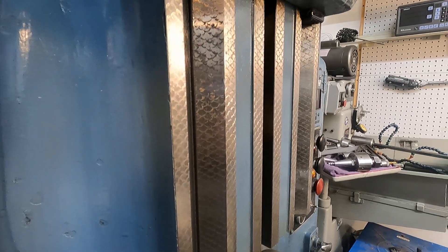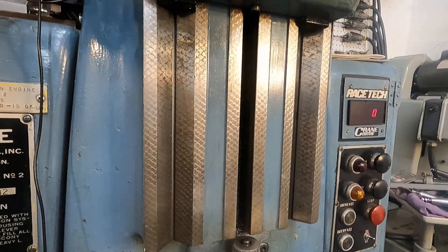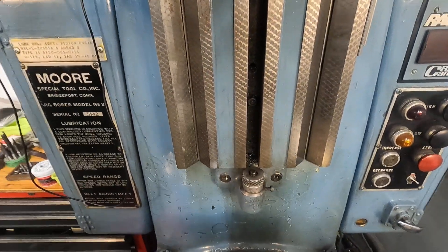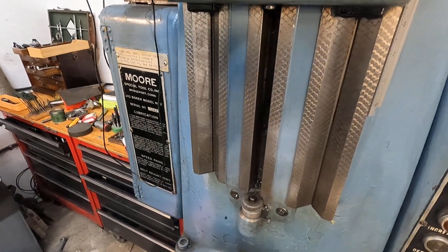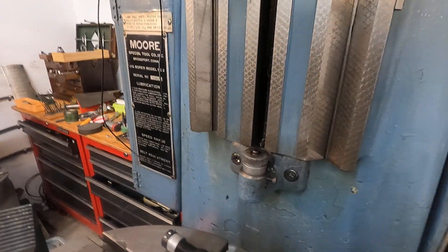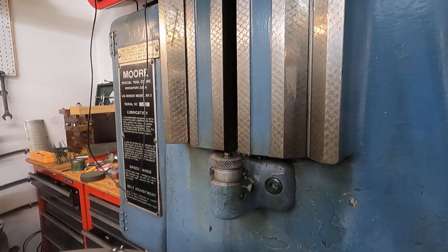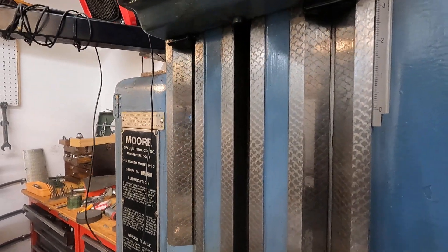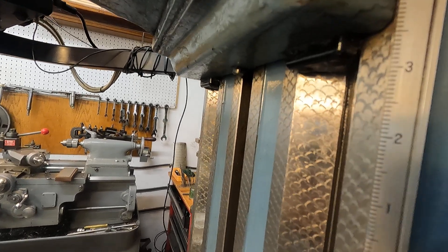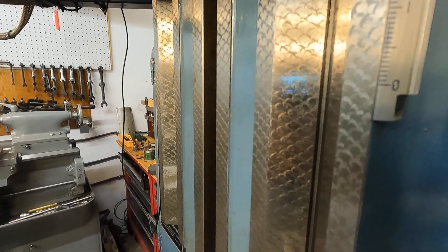I don't know a whole lot about scraping, but it has been said that the people at Moore who do this scraping are the best in the world. It seems to me it would be really difficult to do this work. Isn't that beautiful? I hope you can see it — if you just get the right light on that, you can see the work of master craftsmen.